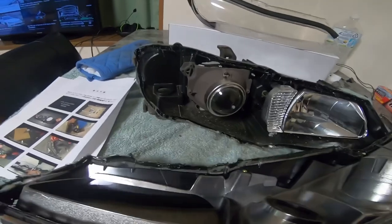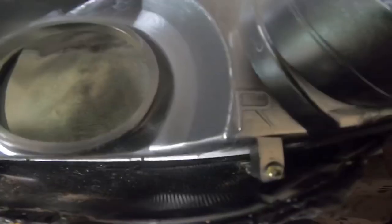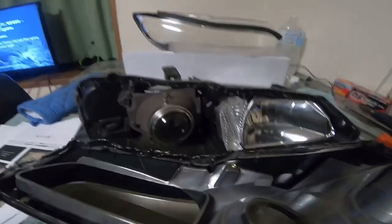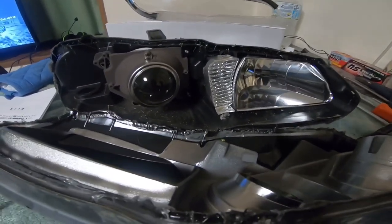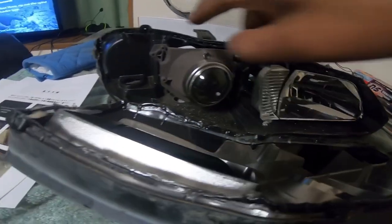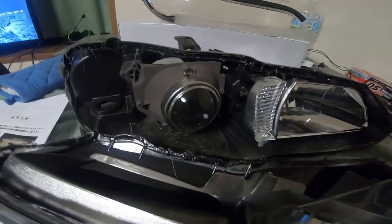Next, all we've got to do is pop these screws off — there are three screws — and then put it on the new lens. Then we clean up the inside of this, clean up the glue, seal it in there, and then reseal it, and it should be good to go.